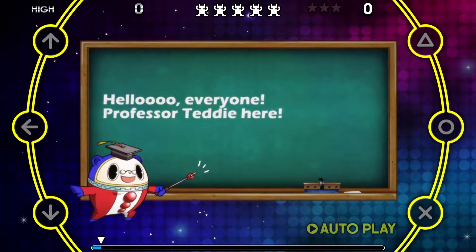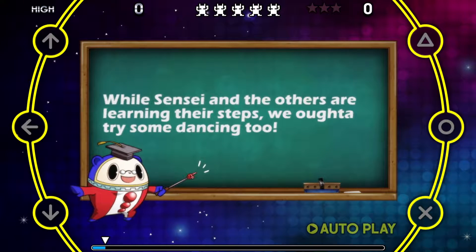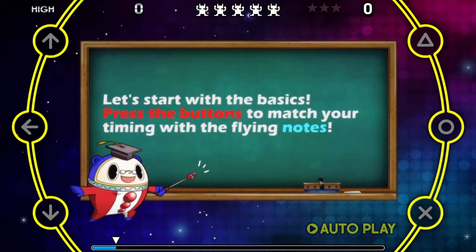Hello, everyone! Professor Teddy here. While Sensei and the others are learning their steps, we ought to try some dancing, too. Let's start with the basics.